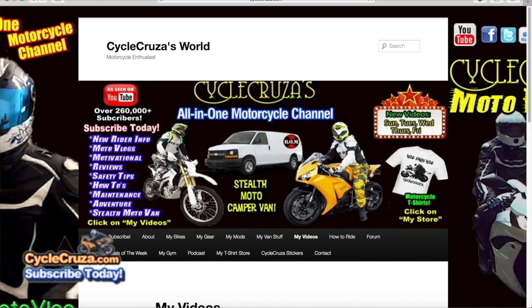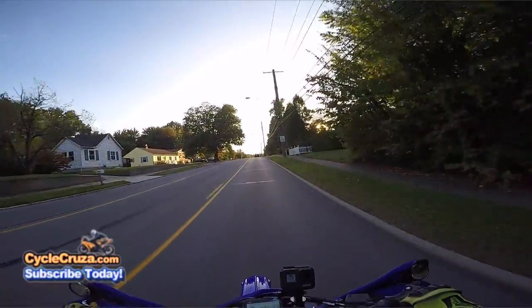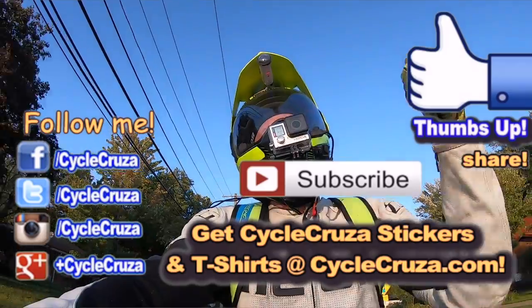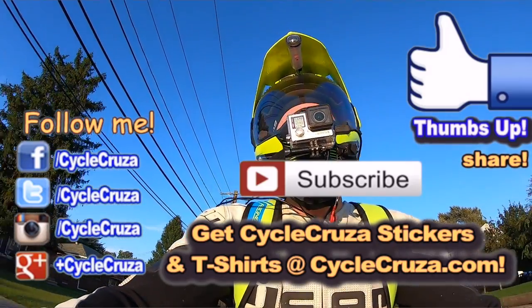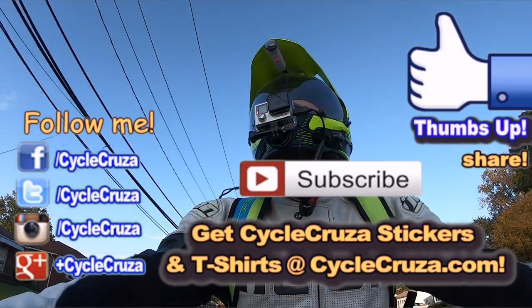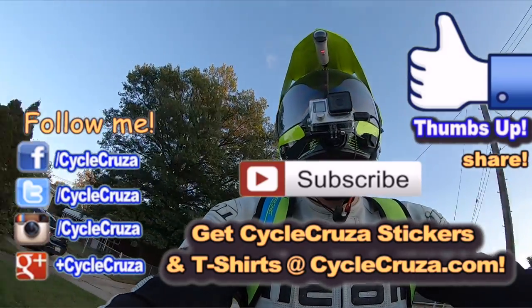If you want to see more of my videos, click on the menu tab 'My Videos' — there are over 1,200 plus videos categorized into playlists to make it easier to navigate. Hopefully you'll find something informative and entertaining. Hit thumbs up if you like this video, share it, comment — it really helps my channel. I appreciate all you guys. I love talking motorcycles — it's the only material thing in the whole wide world that makes me extremely happy.